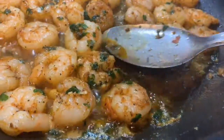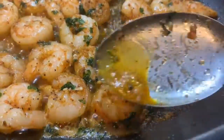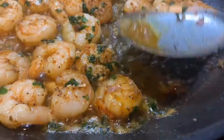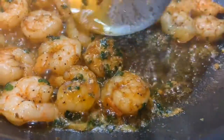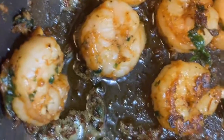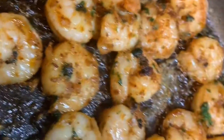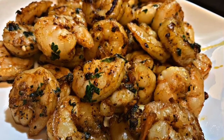Just keep letting it kind of brown on each side. See how I'm adding that little sauce — keep adding that to each shrimp and that sauce will start to thicken. You have to pay attention to this when you're cooking it. See how you get that crust? This is your crusted salmon scampi shrimp, guys.